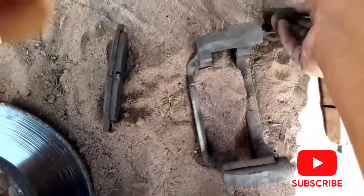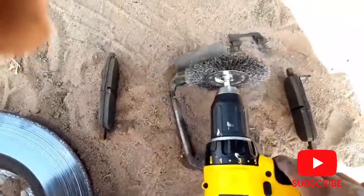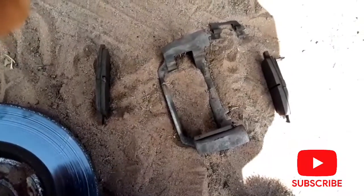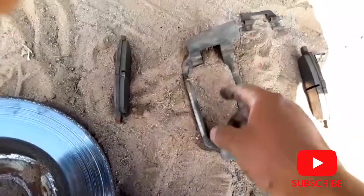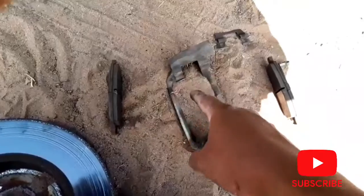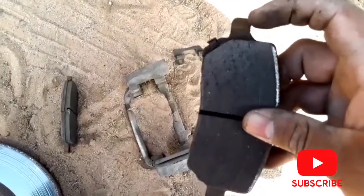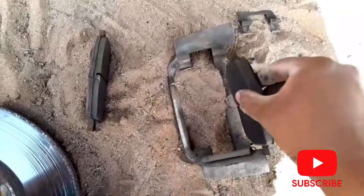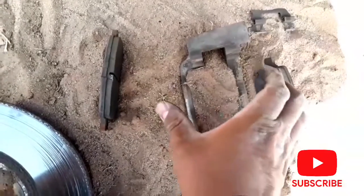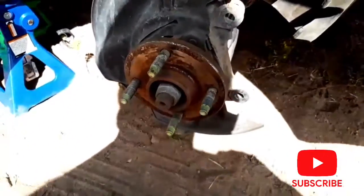I'm going to be wire brushing all over here too, because that's what they recommend. I've been researching it — a lot of YouTubers have videos on this. So I'm going to be cleaning this up, putting some new brakes on there, and then putting some lube at the tips and here where the brakes slide back and forth on the bracket when you press the brakes. I'll go ahead and do that and get back with you.